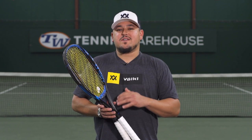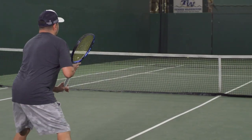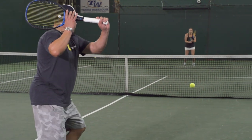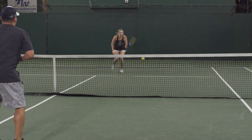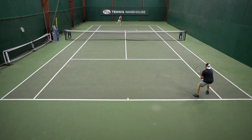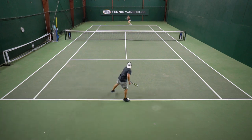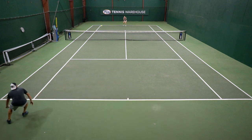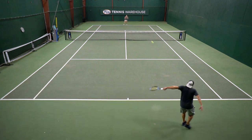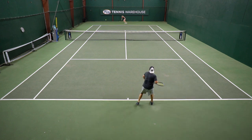I was also on this play test of the Volkl V-Fuse hybrid and, like Brittany and most of the other play testers, I typically always use a full bed of polyester for that all-out control, spin, and really good durability. But I've been trying a lot of Natural Gut hybrids in the past six months or so — everything from Wilson's Champion's Choice to Luxilon Natural Gut mixed with 4G, Klip Natural Gut hybrids, as well as this Volkl V-Fuse. You can definitely notice compared to a full bed of poly that you're getting a much softer, deeper ball pocket and really good touch and feel at the net — for the crafty part of my game, hitting drop shots and short angles, the gut mains with poly crosses really enhance that.